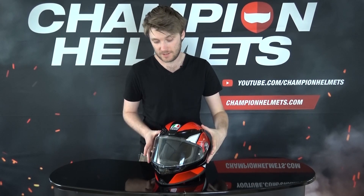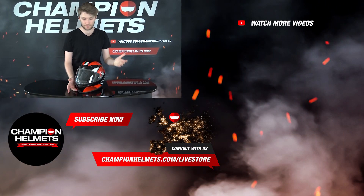So that is it for the AGV K6 — lightweight shell, strong ventilation, sleek design, comfortable liner, tough shell, and a decent visor. It comes with quite a lot, giving it fair value. If you enjoyed the review, subscribe to us on YouTube. Thanks for watching, I'm Chris from Champion Helmets and I hope to see you all next time.